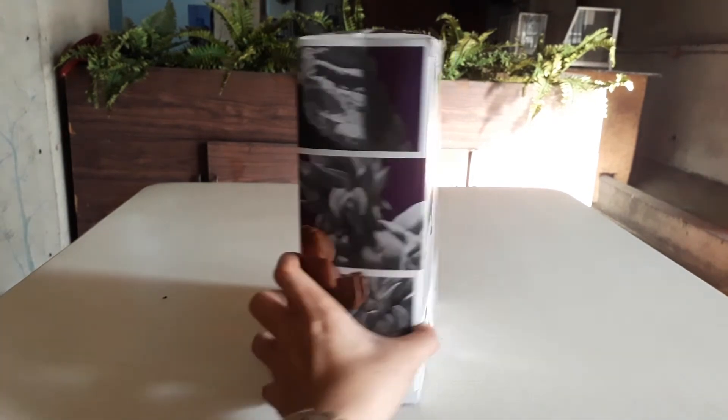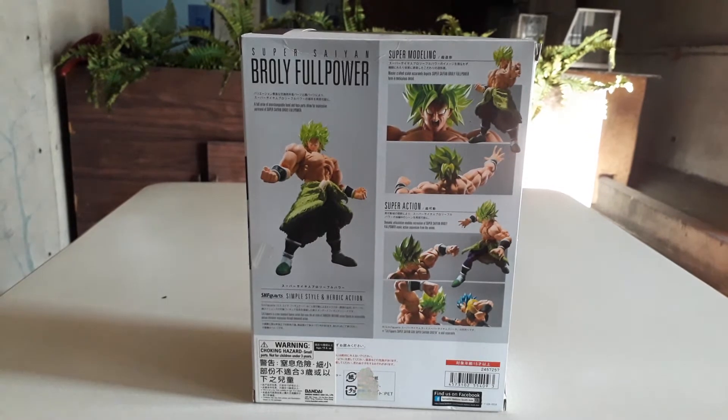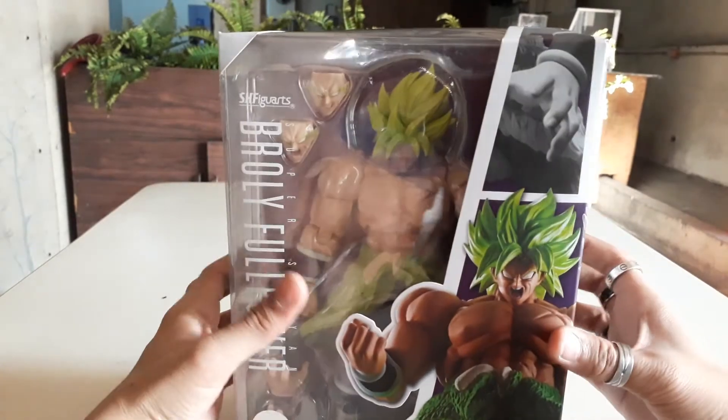Now, the back box — ay, there's Gogeta here. Okay, let's check the figure.